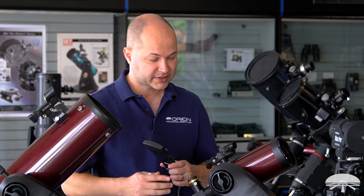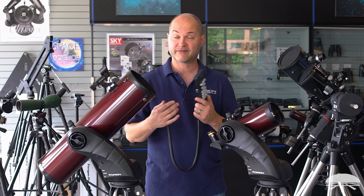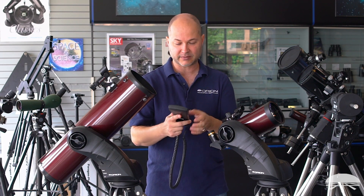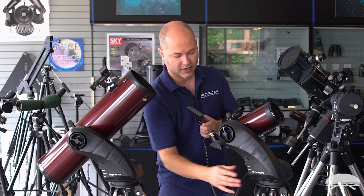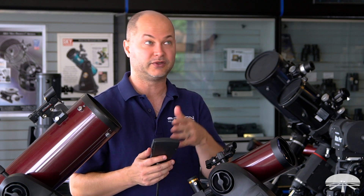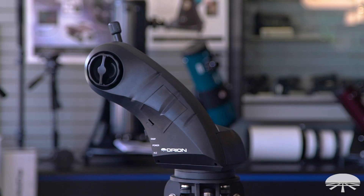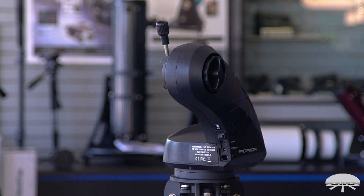There are two ways to purchase the Starseeker telescopes: the standalone telescope and base with built-in Wi-Fi for your smartphone, or the package that includes the SynScan hand controller. The hand controller has 42,000-plus objects in its database. It plugs into the RJ jack, and you enter your latitude, longitude, time, and date — then once saved, you only need to do the two-star alignment each night for full go-to control without a smartphone. In addition to the six telescope and mount packages, we also sell the mount by itself, so if you already have a small telescope with a Vixen dovetail, you can bolt it onto the Altaz mount and save some money.